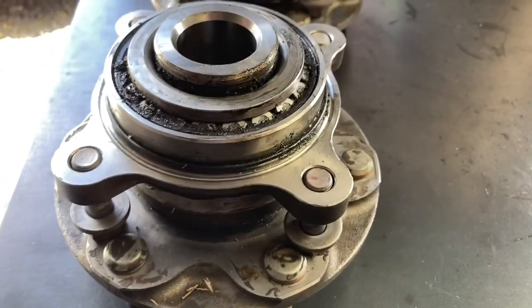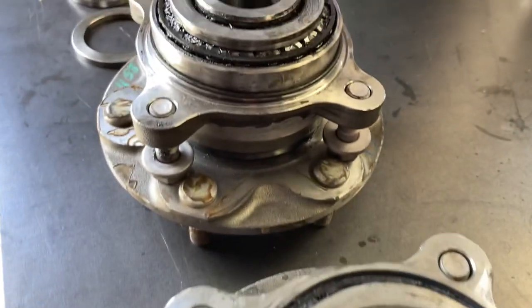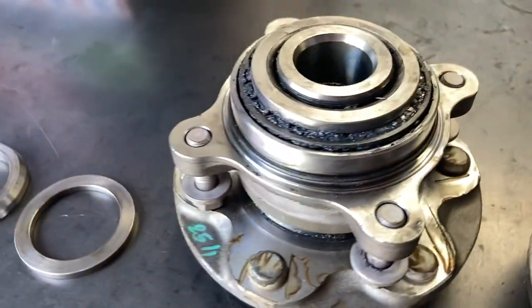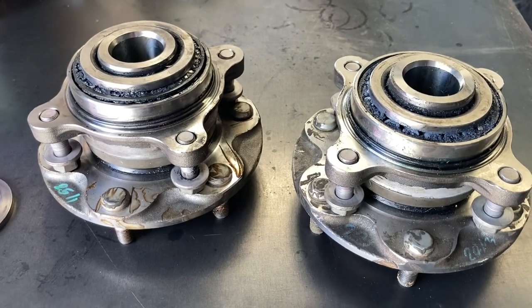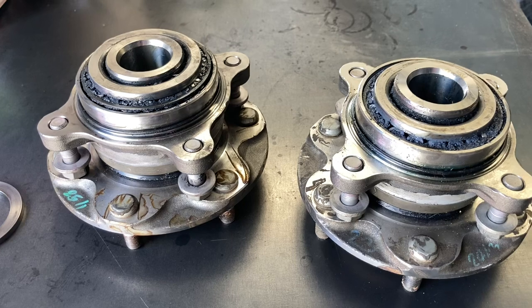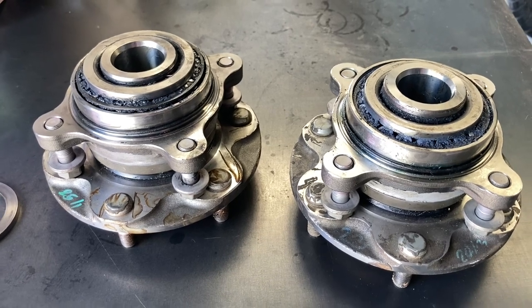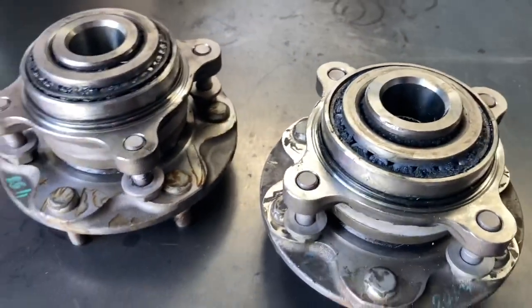Anyway, that's it guys. Bell on, catch you on the next one. Hope you liked it, hope it saves you a mistake. If you know someone with a Hilux who's going to replace the front wheel bearings, send them this video. You could even go into the playlists — we've got a front hub bearing playlist there with all the information.